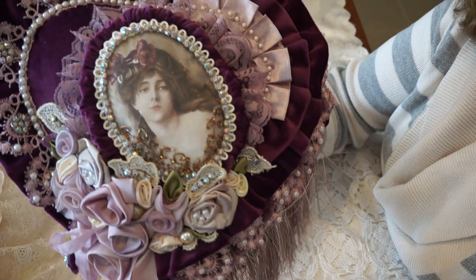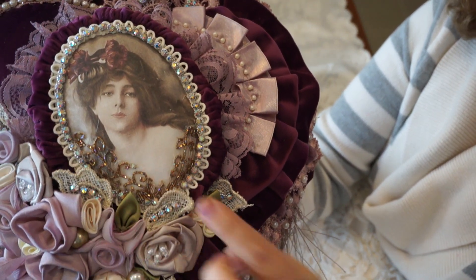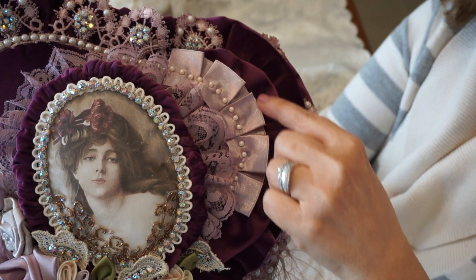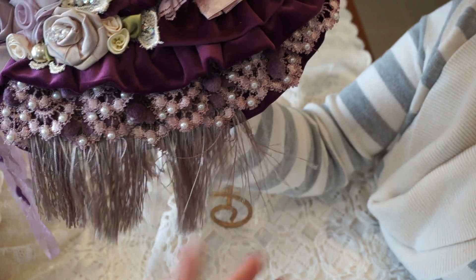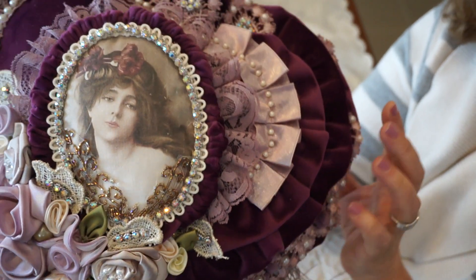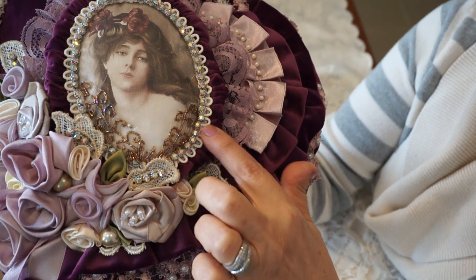The next one is one of my favorites — working with velvet to create this beautiful Victorian purple heart. She's absolutely gorgeous. The inspiration was this picture; I took the color of the bow and used a beautiful coordinating purple velvet, then added all these different hues of purple and violet trims and laces, a beautiful cream and violet fringe trim, and a cluster of rosettes in different colors that I've dyed.